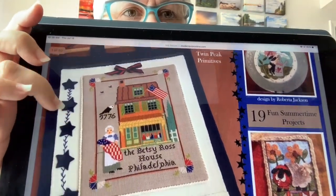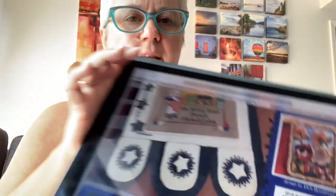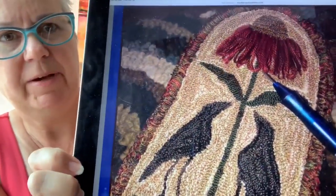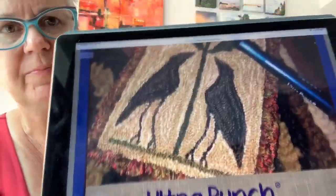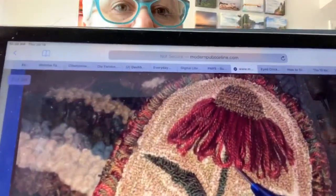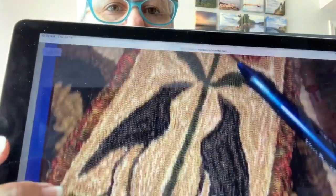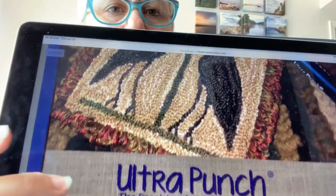Just looking at the cover, there's already some really cute things that catch my eye. Since it is digital and I'm showing it to you on my iPad, it's kind of a little unwieldy. This is the design on the next page — it is an ad for the Ultra Punch, but I believe this design is in the magazine. I love this punch needle design. There are multiple things about it that I love, and I will talk more about it when we get to it.